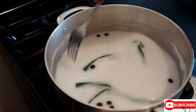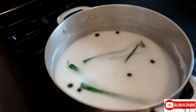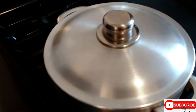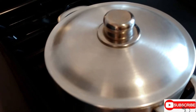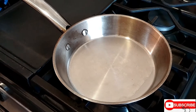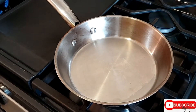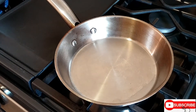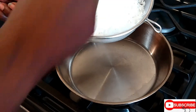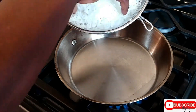We're going to bring it to a rapid boil, then reduce the fire. In the meantime, while the rice is steaming — it takes about half an hour — I'm going to add the coconut flakes to the fire for them to brown.